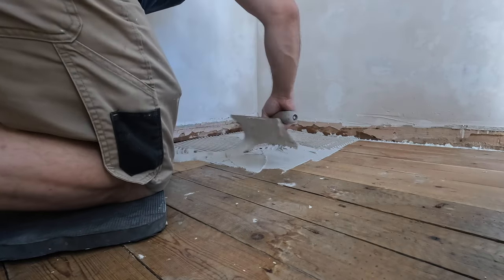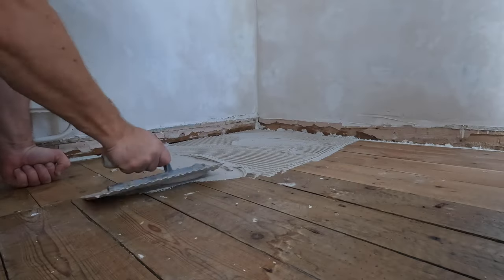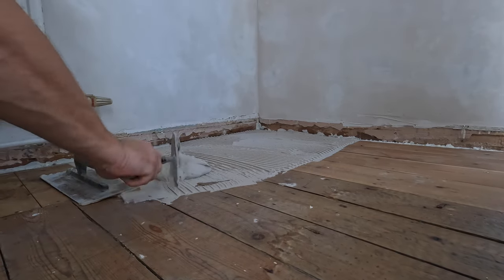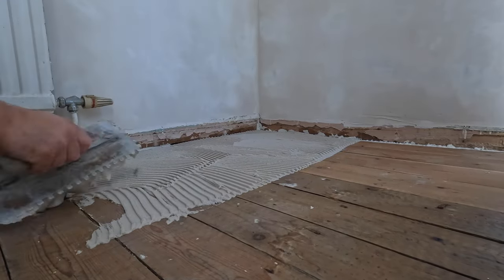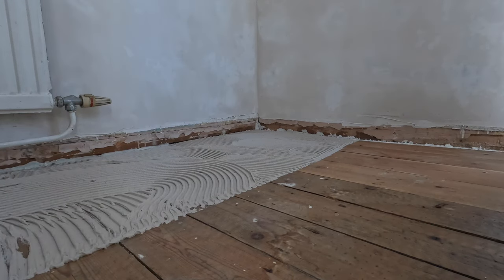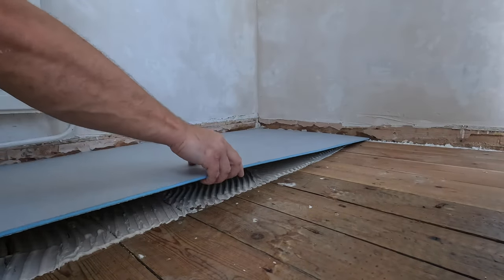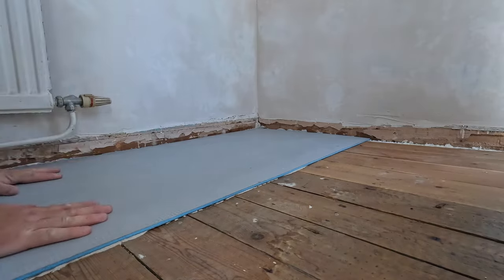You can then use the notches on the trowel. On this type of application you want 100% coverage under the backer boards — not just 80% like some tiles allow. If your floor is uneven, don't try to build up your adhesive bed to level it — that's something you'll do afterwards with a self-leveling compound. Right now our concern is to glue these boards down as close as possible to the floorboards with 100% coverage.